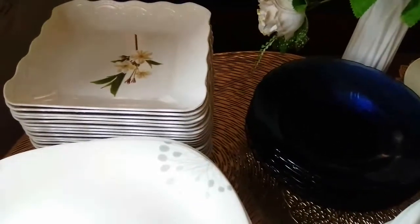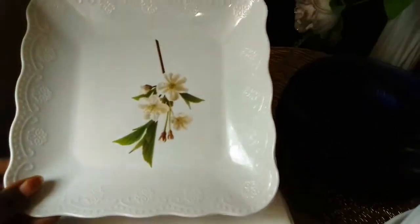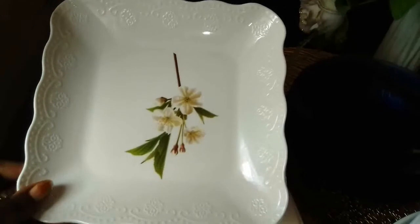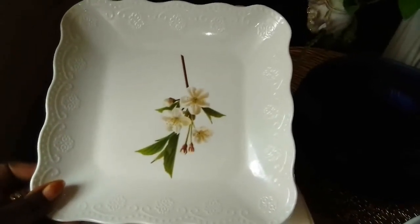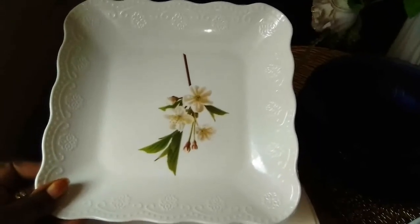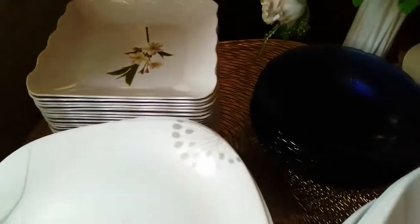Then I have these squares that I got from Kamkunji also. These are a lot cheaper than the others — they are seven hundred for the dozen. I like that lace-like pattern on the edge; it adds a nice feeling to a tablescape.